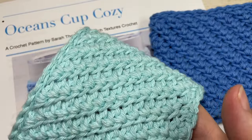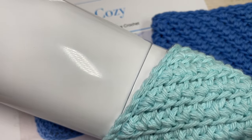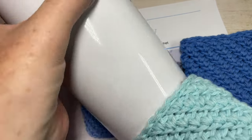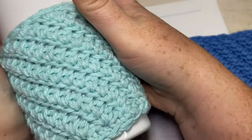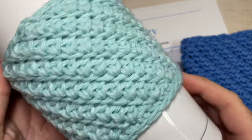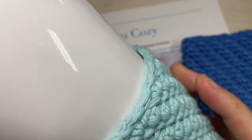The wonderful thing about cotton is that it does have a little bit of stretch without stretching too much. I've worked mine so that it can fit around a travel mug, but they'll fit around any other type of mug as well. They're just absolutely wonderful to have on hand.